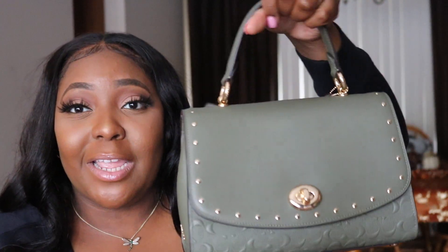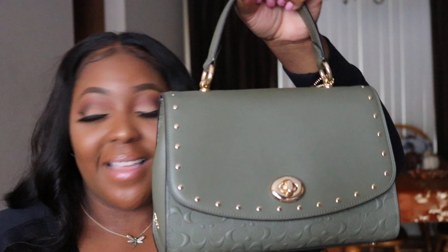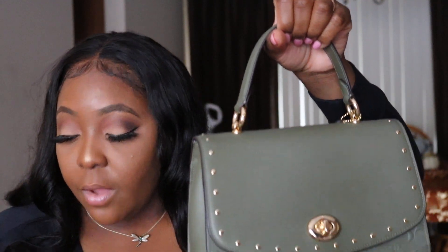This is the Signature Leather Rivet Tilly in the color military green with gold hardware. It retails for $478 and I purchased it for $120 on the Coach outlet website.